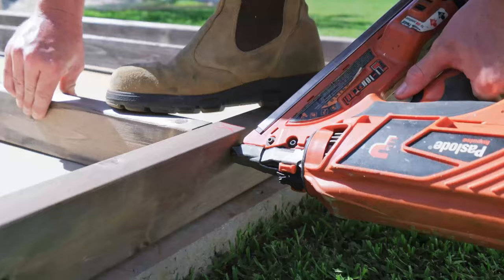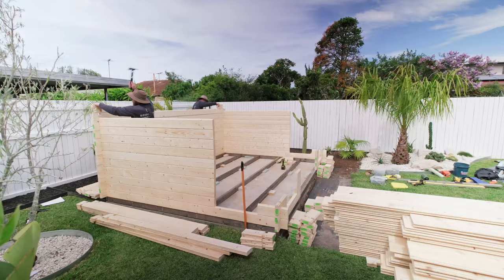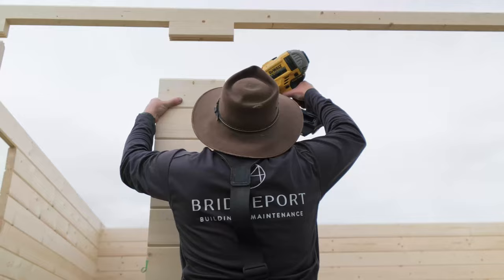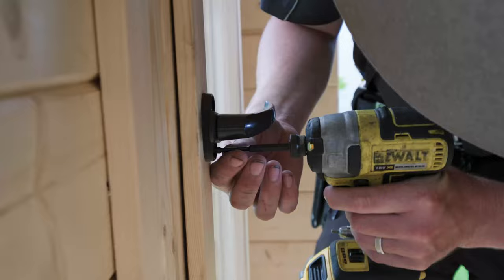This shed comes as a kit and you can put it together yourself or hire a carpenter like we did. It took about four to five days for two experienced carpenters to put this one together and we are just so over the moon with how it looks.